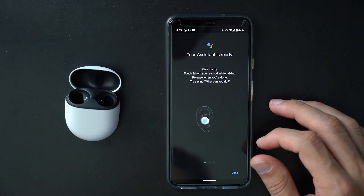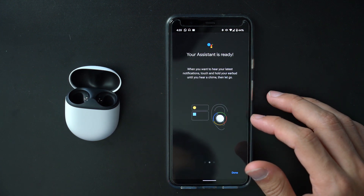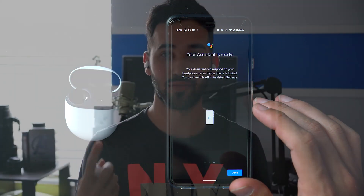As far as features, when you set up the buds the setup walks you through all of them. You get the Google Assistant built in — tap and hold and say your command, or use the hot phrase. I won't say it because I don't want to trigger your phones. You can ask anything, reply to texts, or check notifications. To check notifications, press and hold, wait for the sound, let go, and it'll read them to you and let you reply.